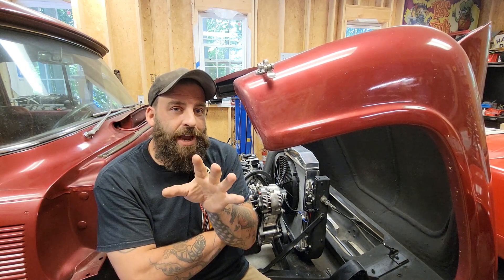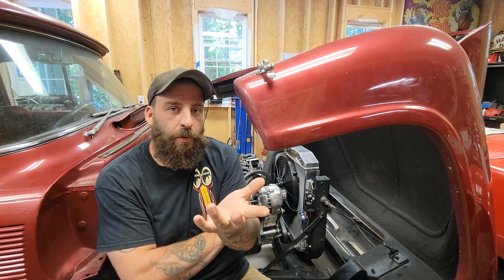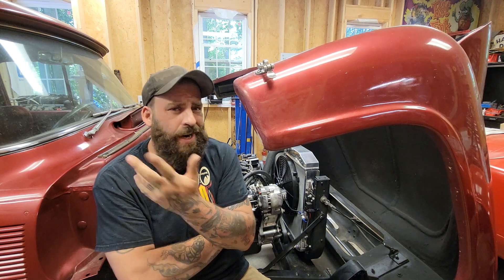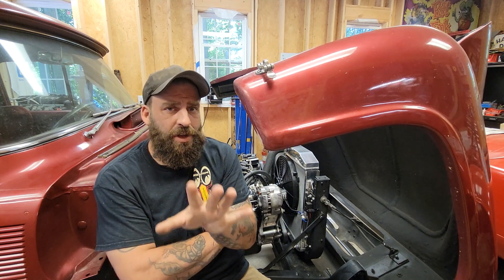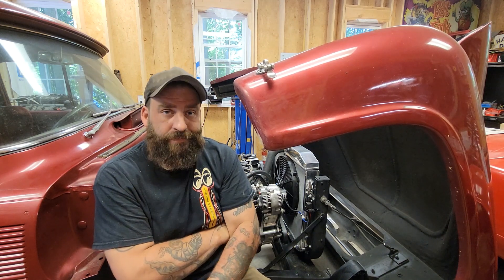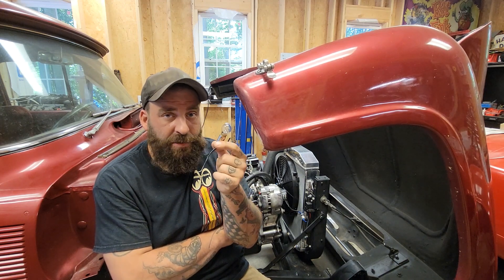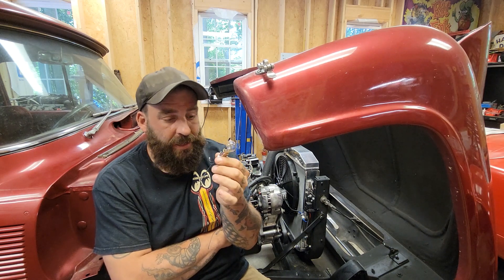The green wire is the tricky one. That green wire from the factory was for a dummy light in the Ford vehicles. We don't have a dummy light — it's got a decoded digital setup on it, and we don't want to add an extra light to the dash. So you have a couple of options here. One, you can tie in a light bulb. It doesn't have to be a big one; it can be a small one. It just needs to be a regular light bulb, not an LED.